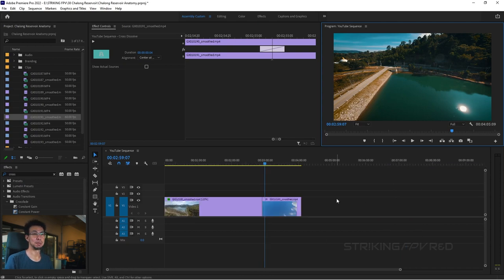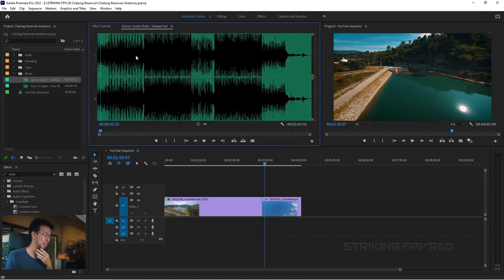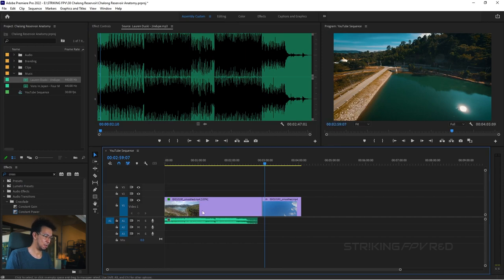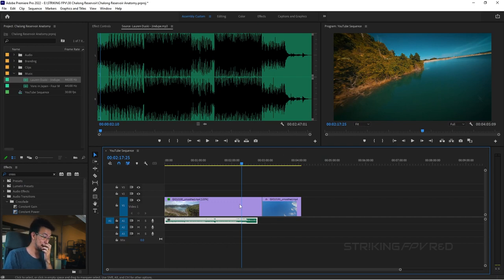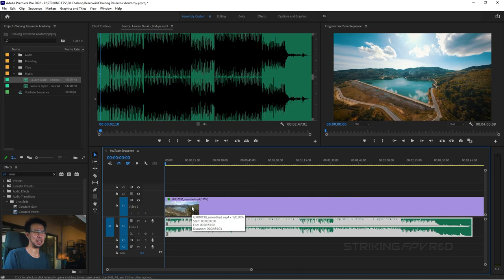There's a meme about the time spent editing: 20% editing the video, 80% selecting music — and that's accurate. Finding music that really fits is so crucial. I currently use the YouTube audio library because it's mostly free, though recently I started noticing issues with Facebook. Luckily Facebook also has an audio library for Meta content. I'm going to open the music folder and select this Lauren Dusky — 'Jindoop,' I don't know how you pronounce it — and drag it into the timeline.